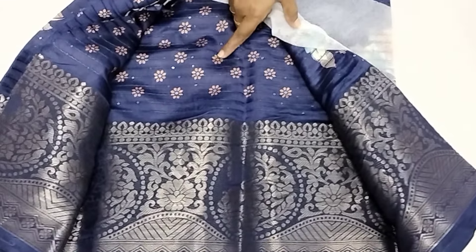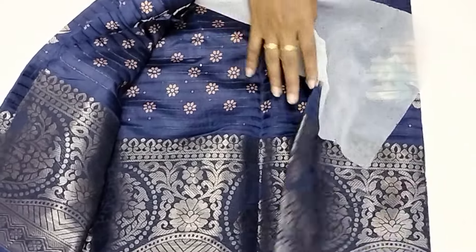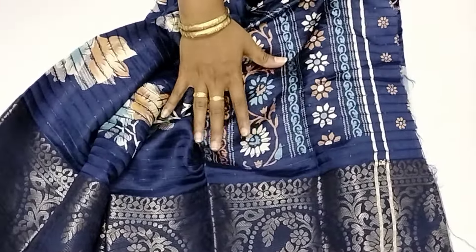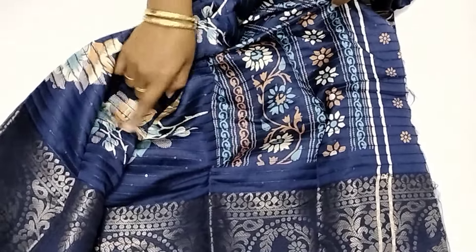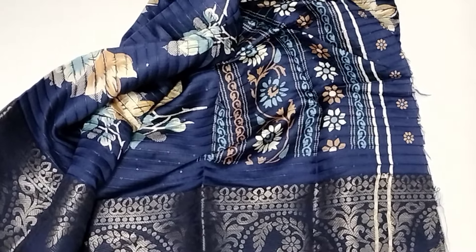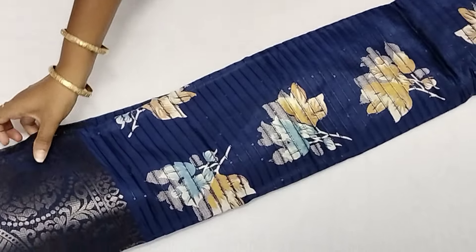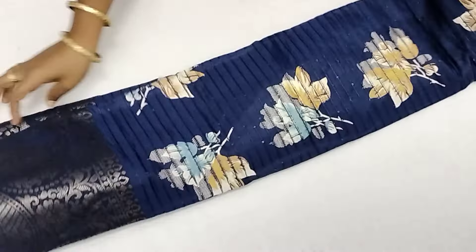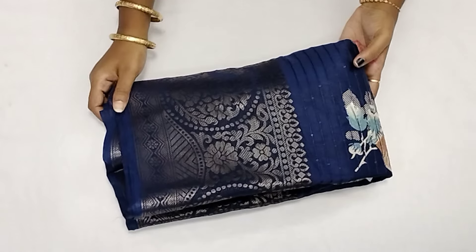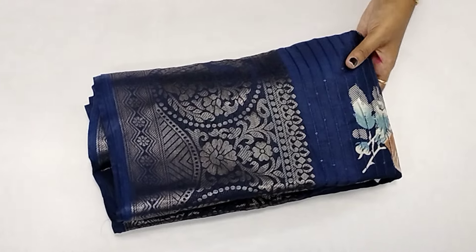Now you will see the size of the blouse. You can use all of these sequences for the same design and size. The price is $5.50 in India with free shipping all over India.